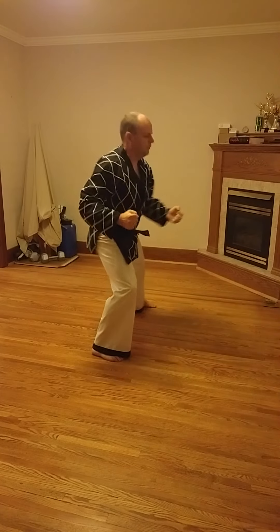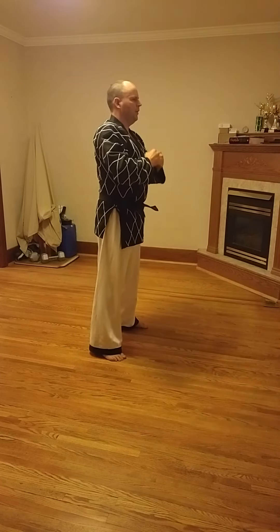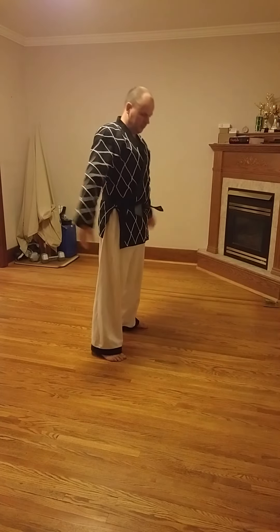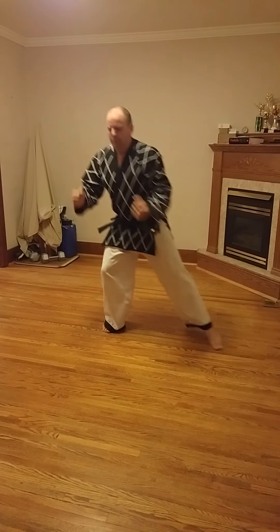And then gmoa. Breath control. You'll hear the instructor say gmoa. Gmoa means end or finish. So whatever you happen to be doing, when you hear gmoa, you come in and go back to ready stance. Breathing in through your nose, out through your mouth.